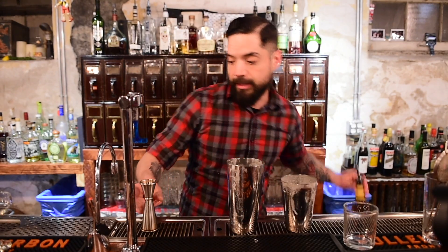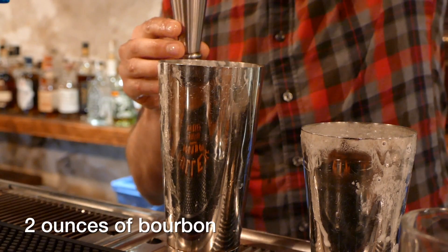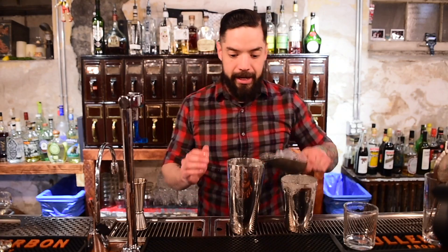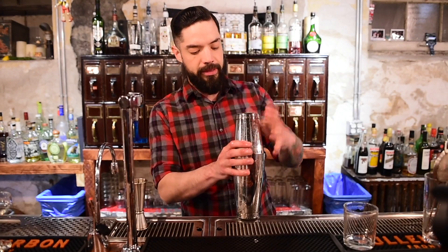We add our bourbon, and at this point I'm going to go for a full two ounce pour. Adding ice, and go for about another 13 shakes or so with ice.